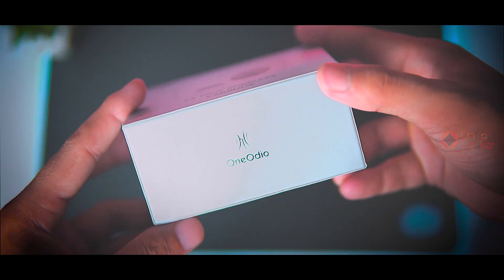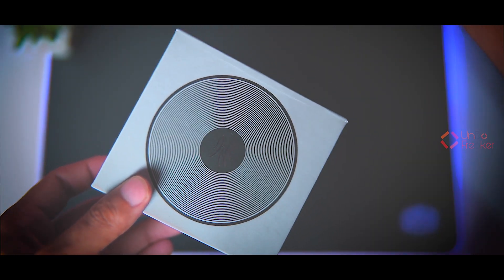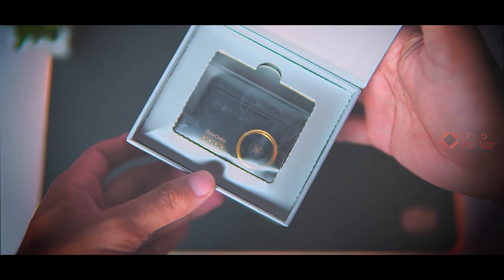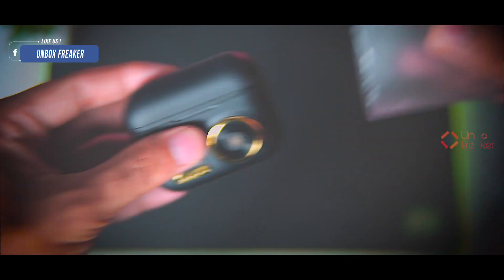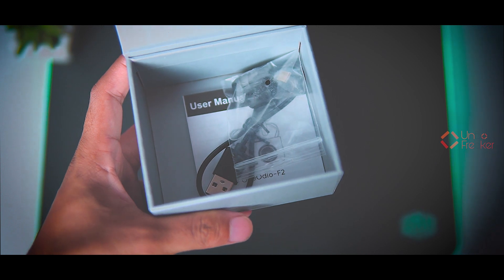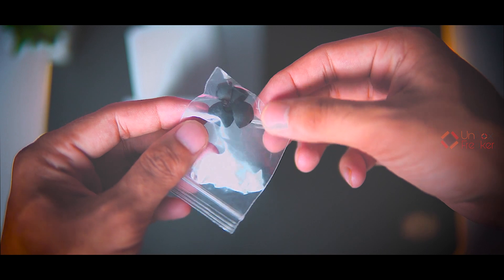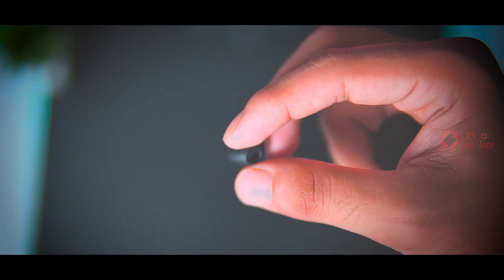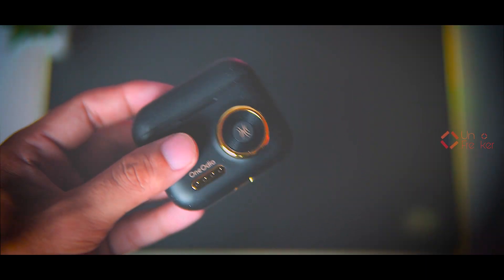Looking at the One Audio F2's packaging, there is quite a bit of product information on the box, with the tagline 'The Power of Music.' Let's unpack it. Our product variant is in black color. There are also other interesting color options like blue, mint green, gray, and white. In the accessories compartment we have a Type-C charging cable and a few different sizes of silicone ear tips. The ear tip quality is average — better ones could be expected at this price. Last but not least is the user manual. The packaging overall looks decent.